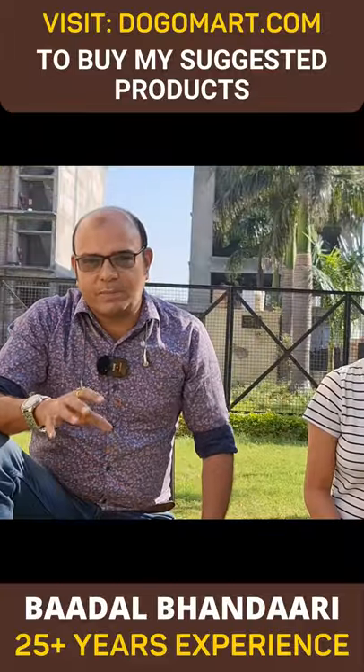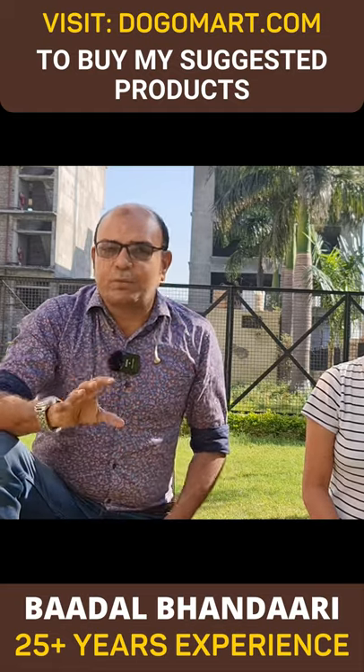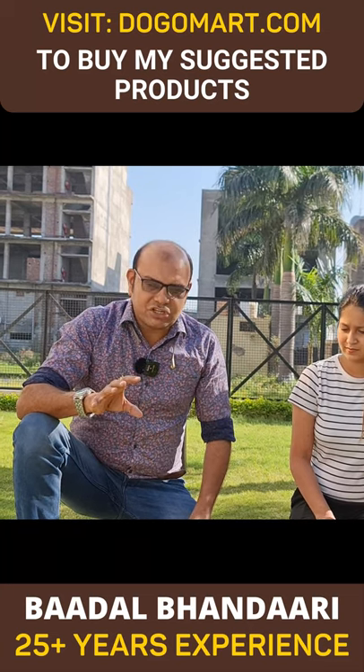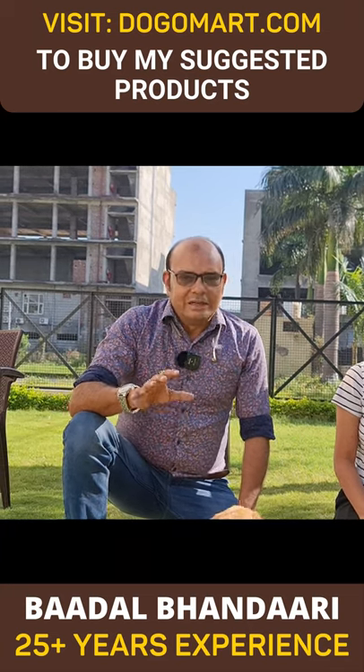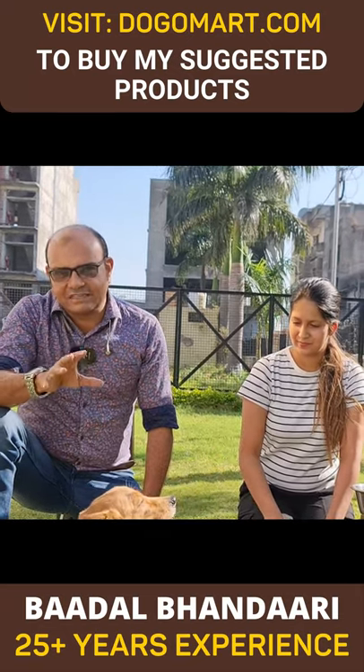If you have skin problems, I told you in a blog that Pet Ben Shampoo is required. In such conditions, Pet Ben Shampoo comes to use. For all the facilities and the requirements, I am giving all the things — I am giving links below.